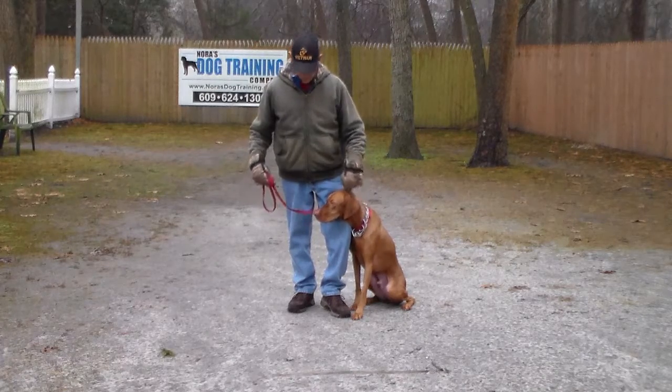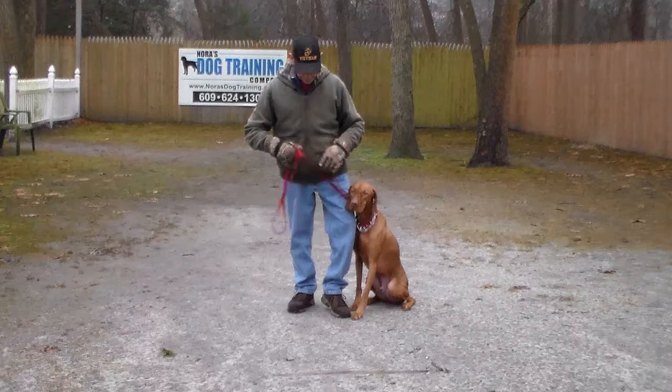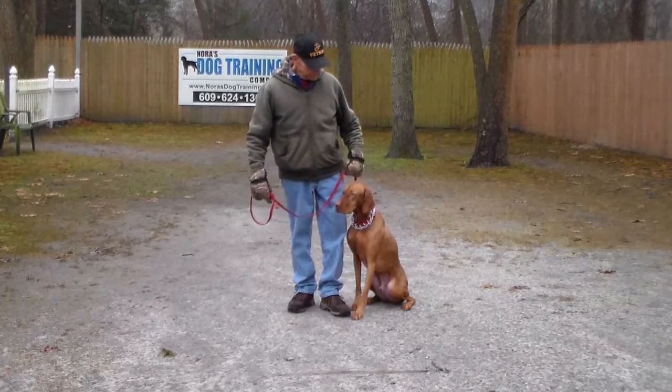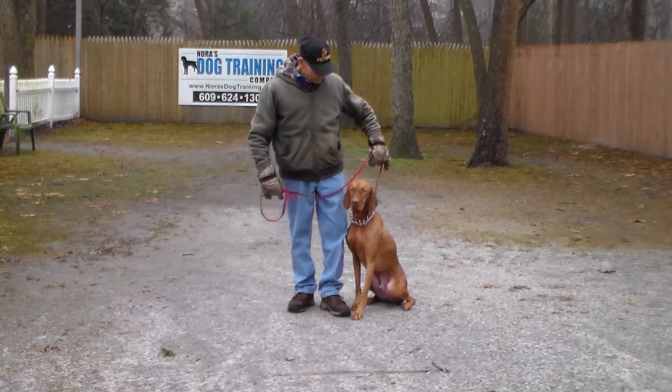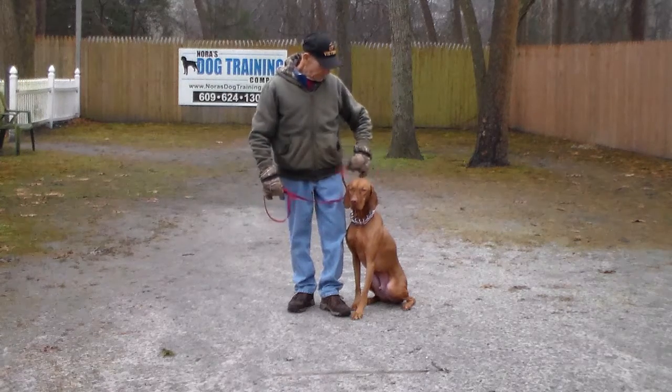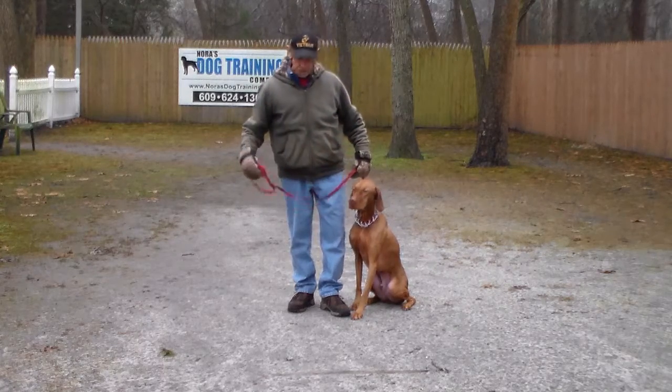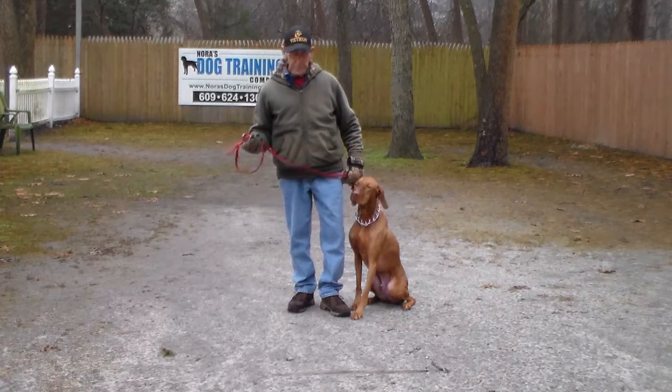First we're going to introduce the training equipment. Fred has a standard six-foot web training leash, which he keeps the bulk of in his right hand, leaving his left hand free to give any correction on the training collar, which is just a small tug and release. The training collar is the second piece of equipment — we have fitted Jackson for his very own collar and will show you how to properly use it and put it on when you get here this afternoon.